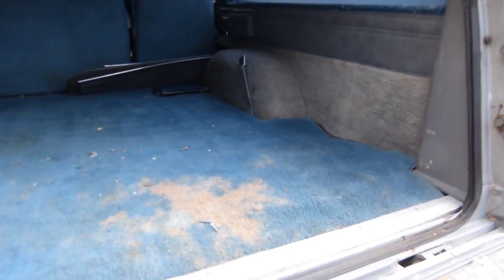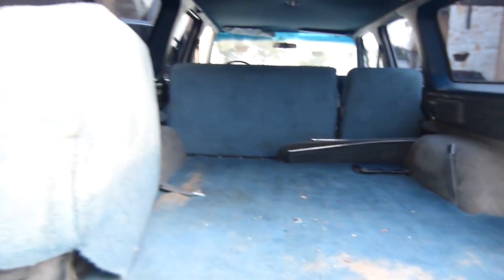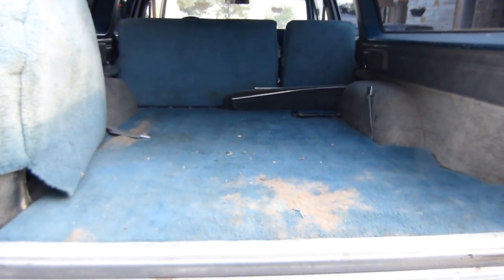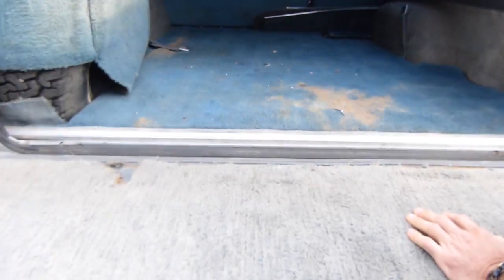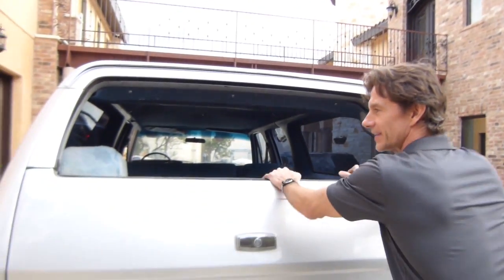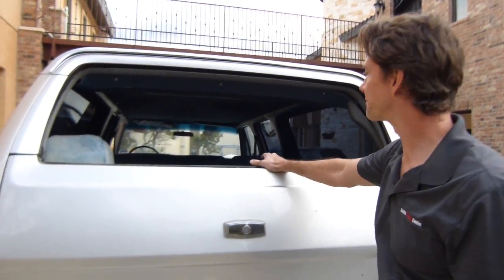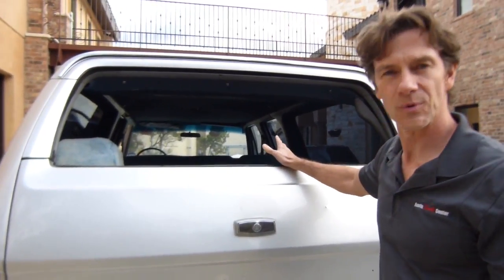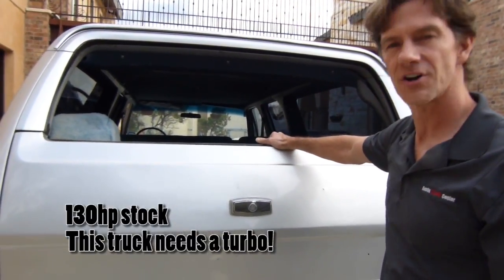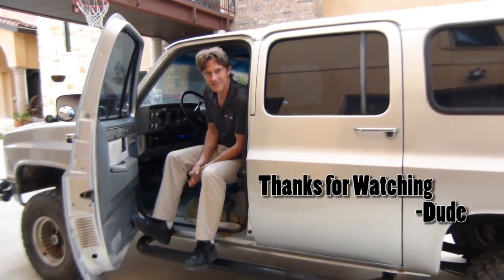We'll be replacing all this carpet, making it look nice and pretty, and painting all these body panels. Lots of room. So we've got a lot of upgrades for this thing. The headlights need some work, we're going to go through the dimmer switches, go through all the fluids. I'd like to turbocharge the diesel and give it some more power. That's what you guys think about this one.